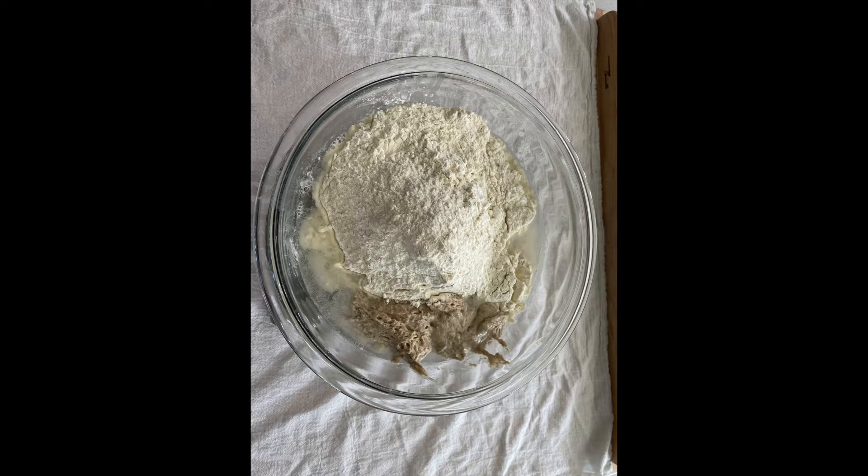I use 100% bread flour in my dough. You can see my sourdough starter is considerably darker than the bread flour. This is because there is some rye flour and some whole wheat flour in my starter. The rye flour and whole wheat flour absorb more water than the bread flour. By adding some whole wheat flour and or rye flour in your dough, your sourdough will not only be more flavorful, but also less sticky in the banneton.